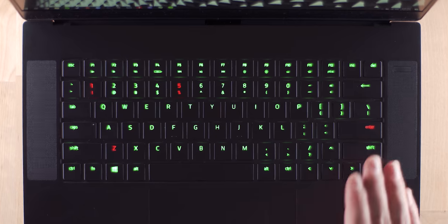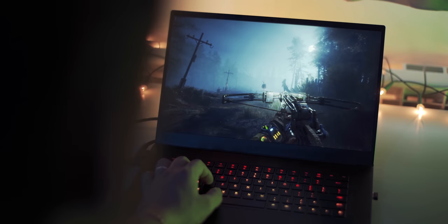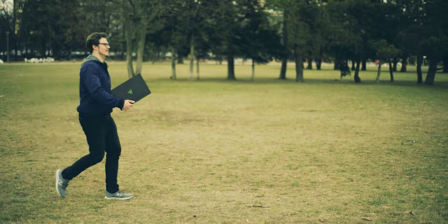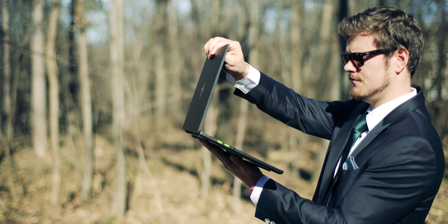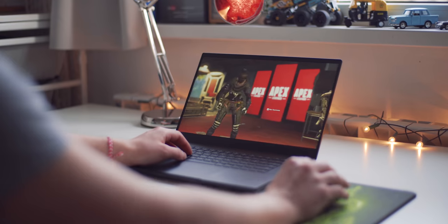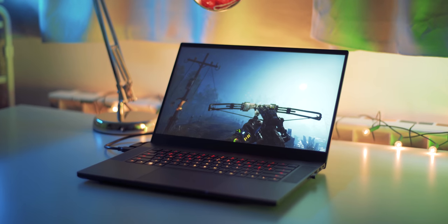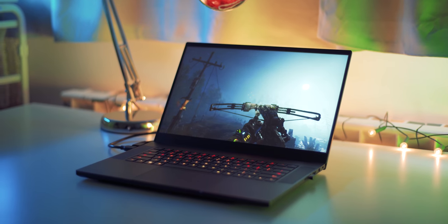The new Razer Blade 15 is a machine for people who know exactly what they want — when you need a reliable keyboard with custom lighting, an accurate display with an insanely fast 144Hz refresh rate, a portable machine in a gorgeous thin aluminum unibody as the world's smallest 15.6-inch gaming laptop, and powerful hardware to dominate with GeForce RTX. Check out the configuration you want down below.